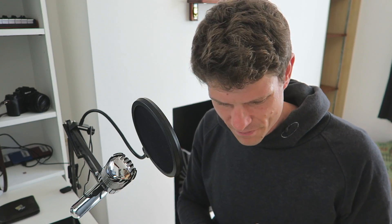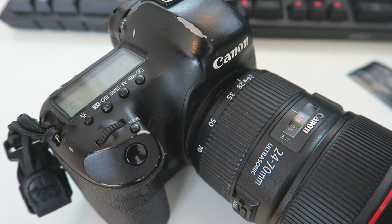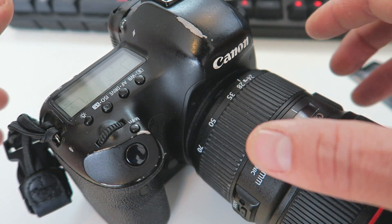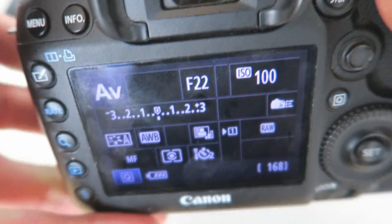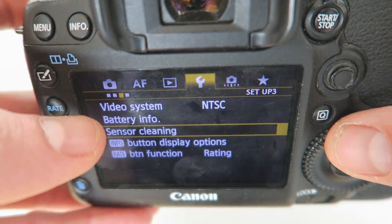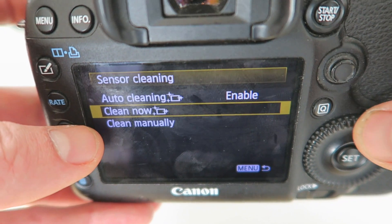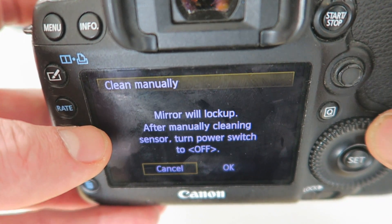What they are is these little swabs that you can use to clean the sensor — I'll show you how right now. I've got my camera here and I've got clean hands, which is important to make sure you don't worsen the problem. What you want to do is go into the menu and head to sensor cleaning, then get into 'clean manually.'